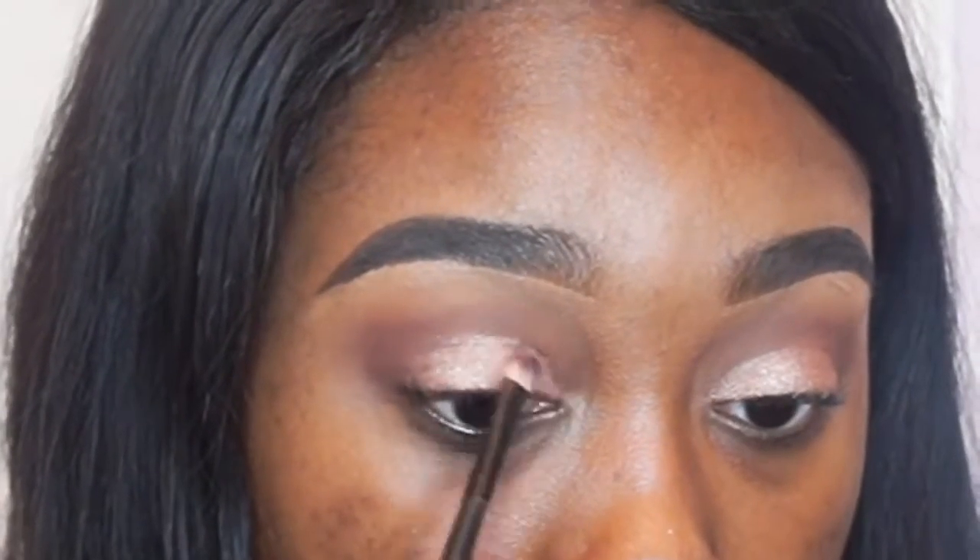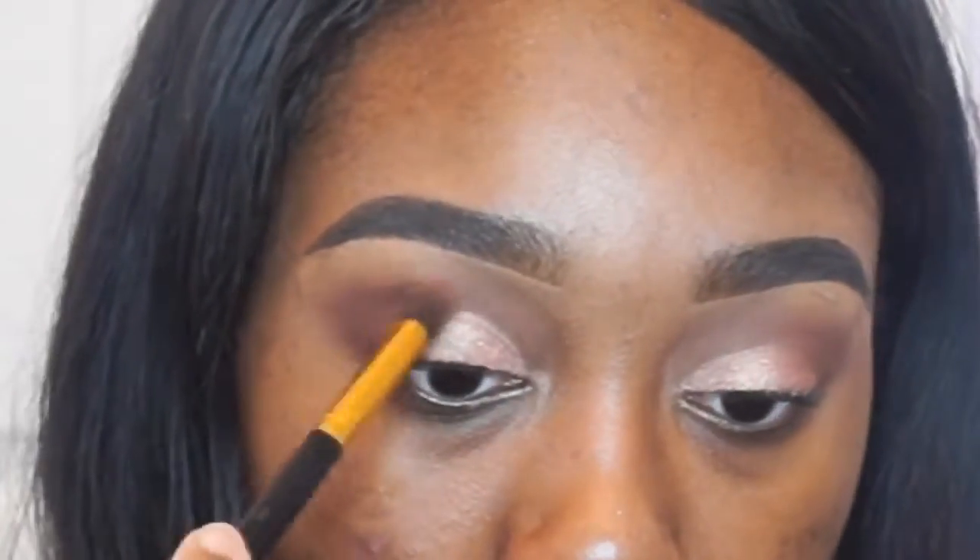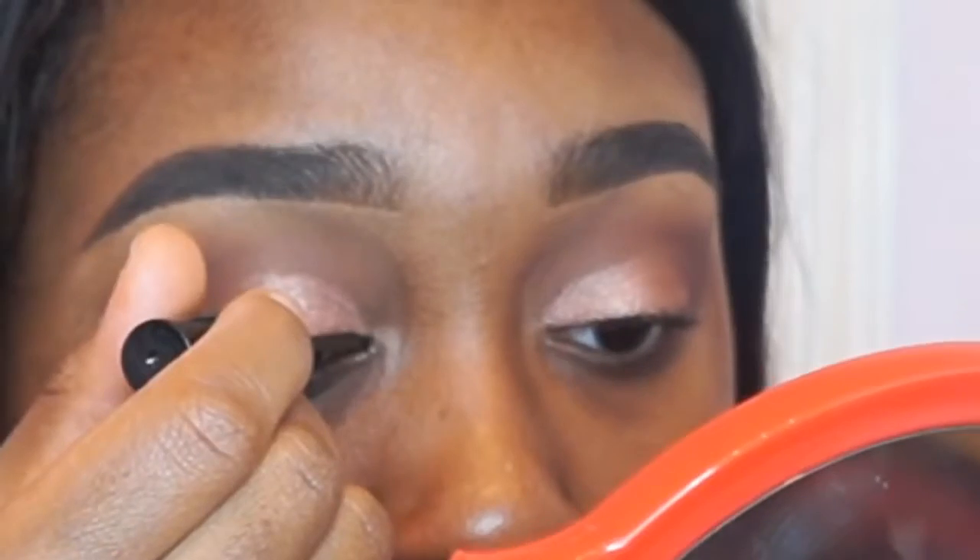Now I just kind of played it back so you can see the crease is cut just a little bit, but nothing too much. Once I was done with that, I went ahead with a bigger blending brush and blended the two colors together, because you want to make sure your eyeshadow doesn't look patchy.